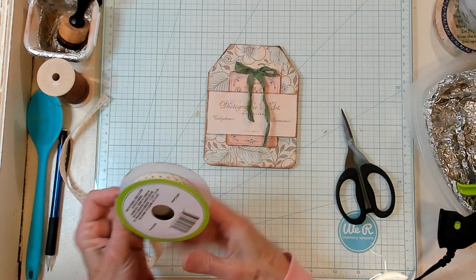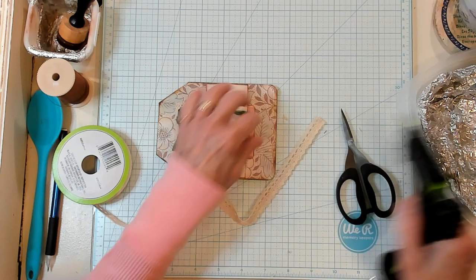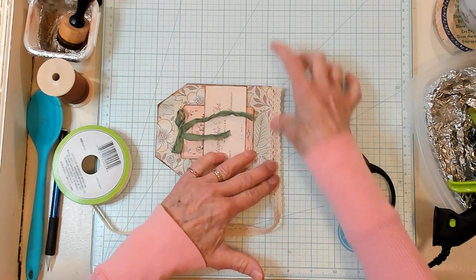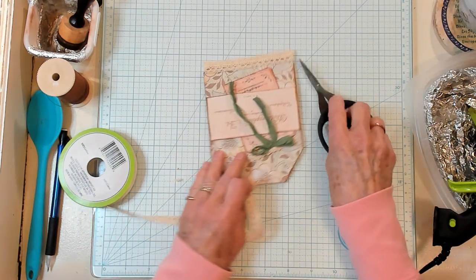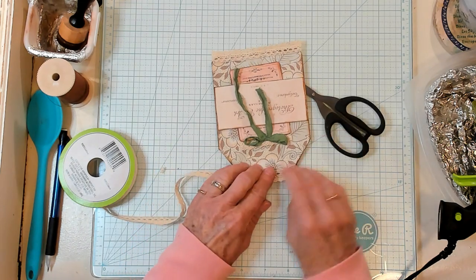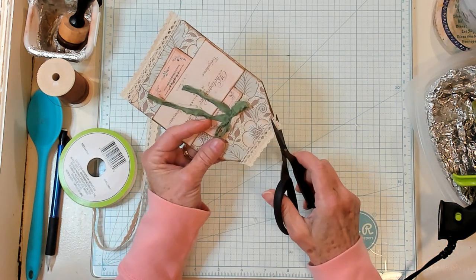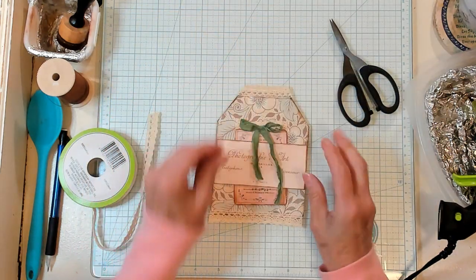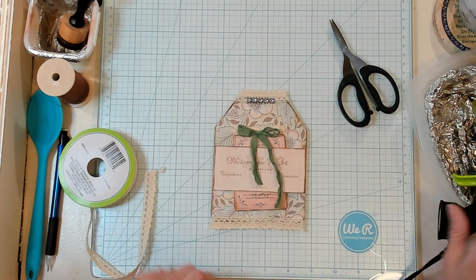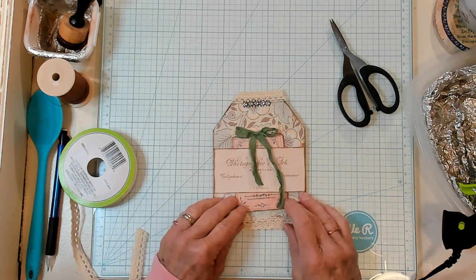I also want to add a little bit of this lace right down below on the bottom of this tag, just like this. I'm going to trim this off, and then add a little bit right here on the top. I'm going to add a little bit of hot glue because it's quick, easy, permanent, and I can keep designing — it's not going to move on me. You can use any glue that you like, like fabric tack, whatever. So I'm just going to add a little bit of this bling. I'm just going to put my glue on here and place it right there — that is so nice, I love that.